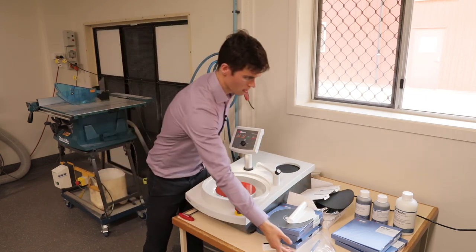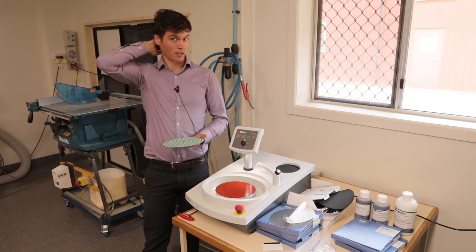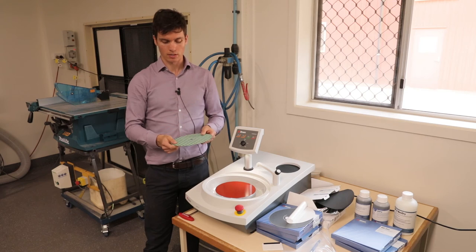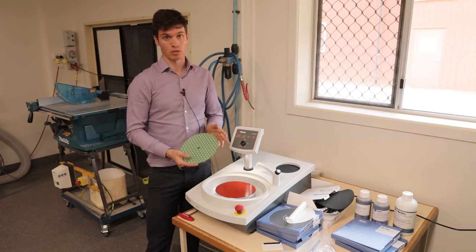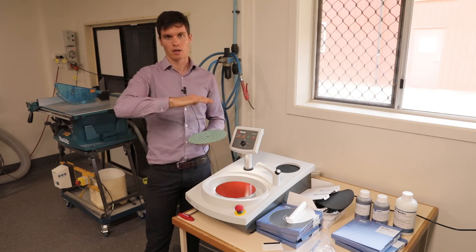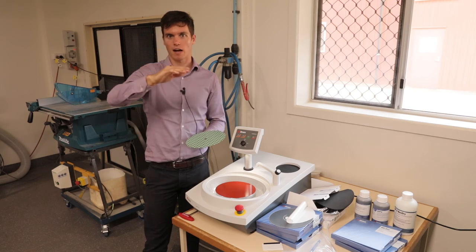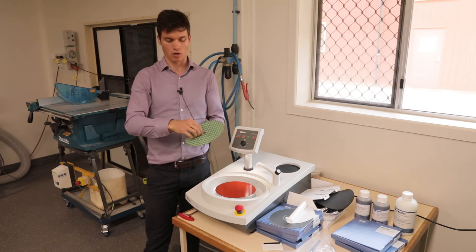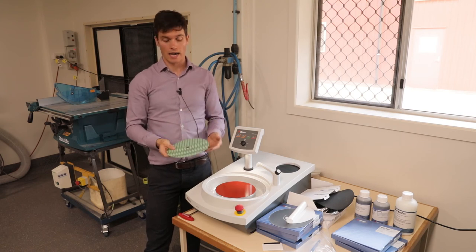The next step after grinding is fine grinding. That typically involves fine-grade silicon carbide paper of 1,200 to 4,000 grit. For most steps you'll be using the MD Largo — a composite disc with a green hexagonal pattern, aluminium-backed magnetic pad. The advantage of the MD Largo is that it replaces a number of fine grinding steps, replacing the 500 to 2,000 grit range in only one step. It also has no resilience because it's a composite, so samples will be much more flat, and it can be reused hundreds of times.